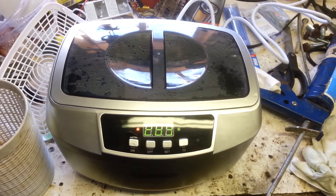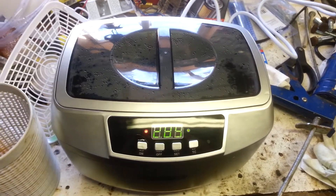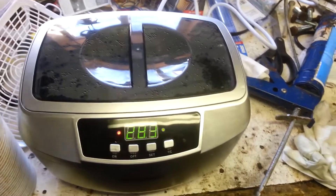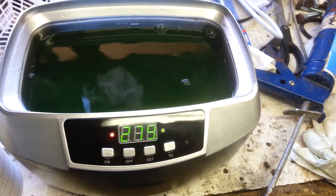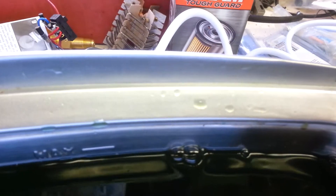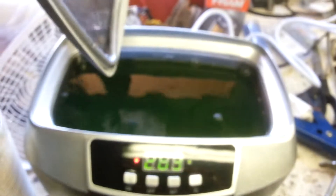Here's my new Harbor Freight ultrasonic cleaner. I read a lot of the reviews on the website, which identified one of the issues was the seal between the tank and the plastic bezel. That has been sealed there with white cloth — you can probably see it there. There's a carburetor bowl in there right now.